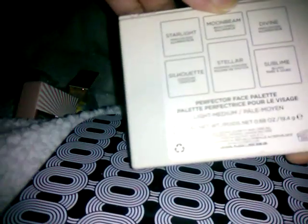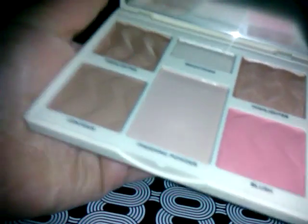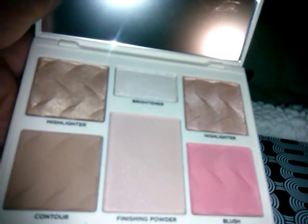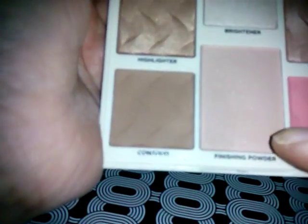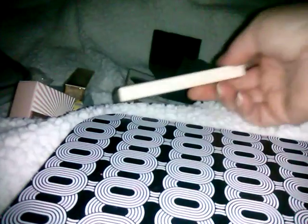Next we got the Cover FX Perfection Face Palette — same as in the BoxyCharm. This one is wrapped and I see powder on the outside, which is not a good sign. But — oh yes, this one is not broken, thankfully! That black stuff was just from the foam. We got the correct light to medium shade. You can see the brightener, finishing powder, contour, highlighter, a second highlighter, and the blush — and the blush is not broken. This is valued at $45.